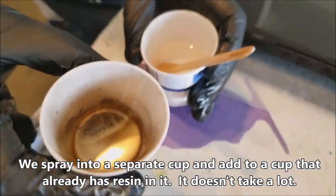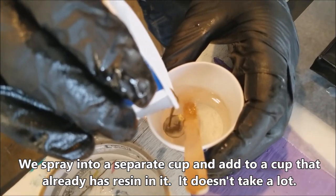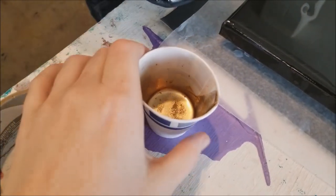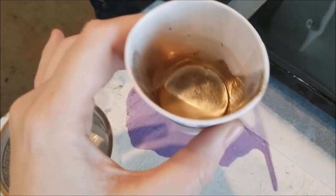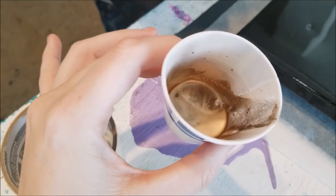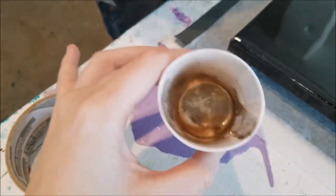This is a separate cup for people that always ask — look how much it is, though; it's not a lot. If it's any grittier than this, you haven't shaken it up enough. It should just look oily.